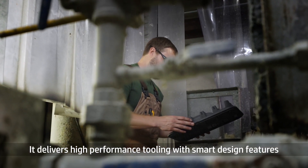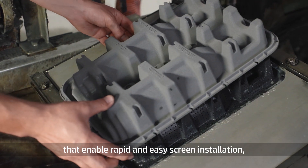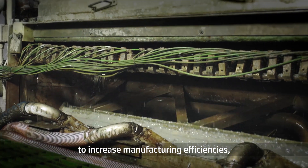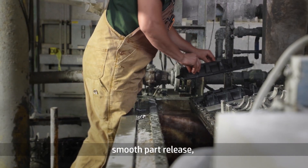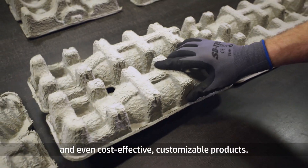It delivers high-performance tooling with smart design features that enable rapid and easy screen installation, enhanced water flow for faster forming and dewatering to increase manufacturing efficiencies, smooth part release, and fewer stoppages for cleaning and maintenance.